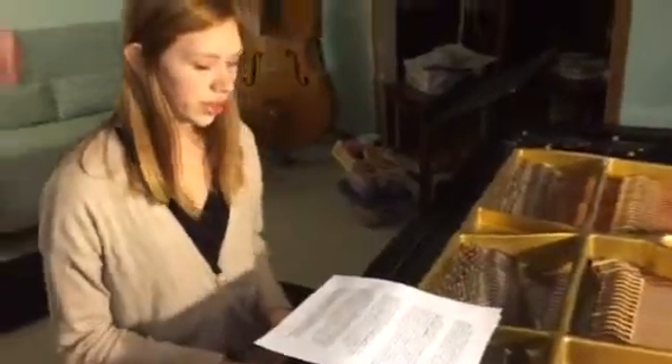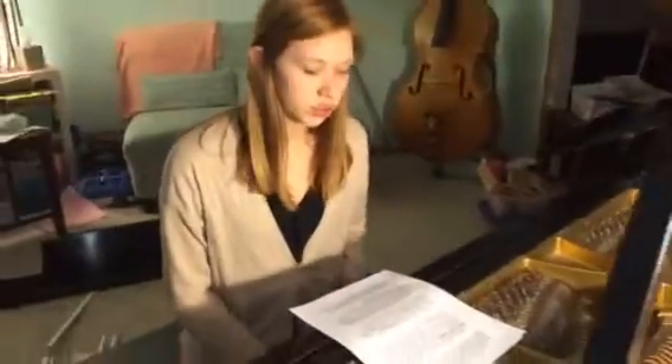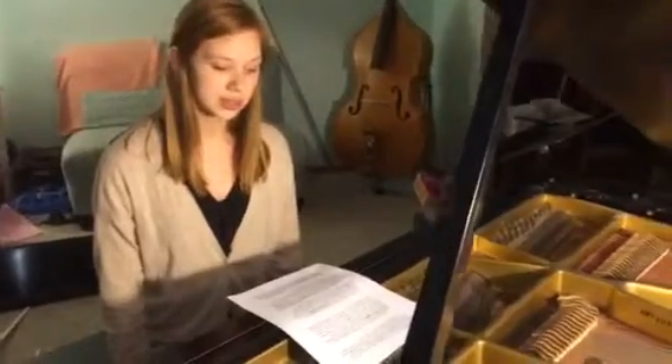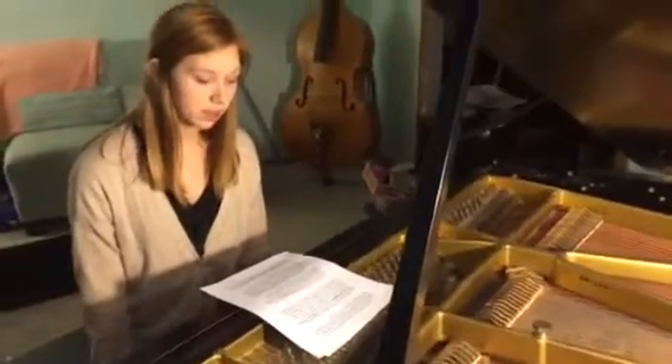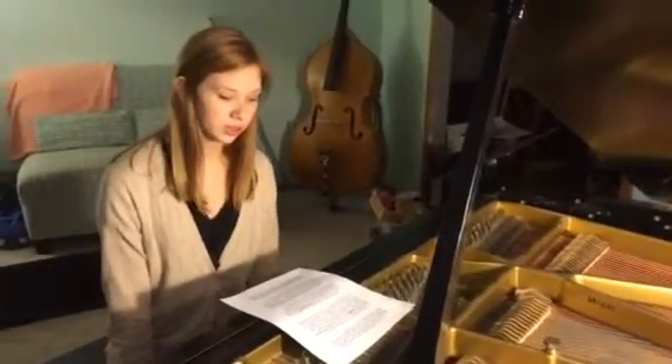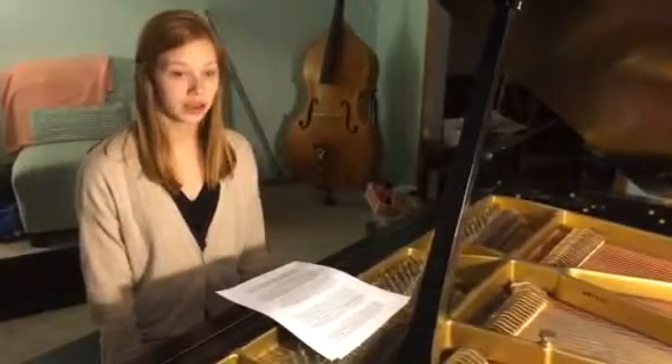When the hammer hits a string, it vibrates and makes a sound that is tuned to a specific pitch. The vibration of the string passes onto the soundboard under the strings, making it vibrate and resonate. The soundboard gives each piano its own unique sound and also helps to amplify the sound.